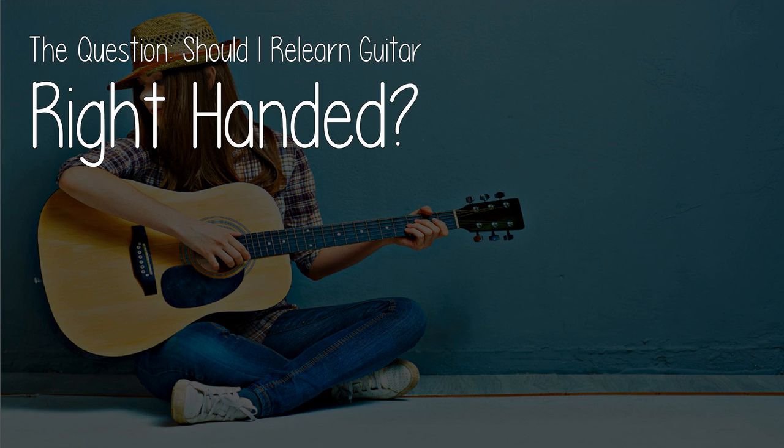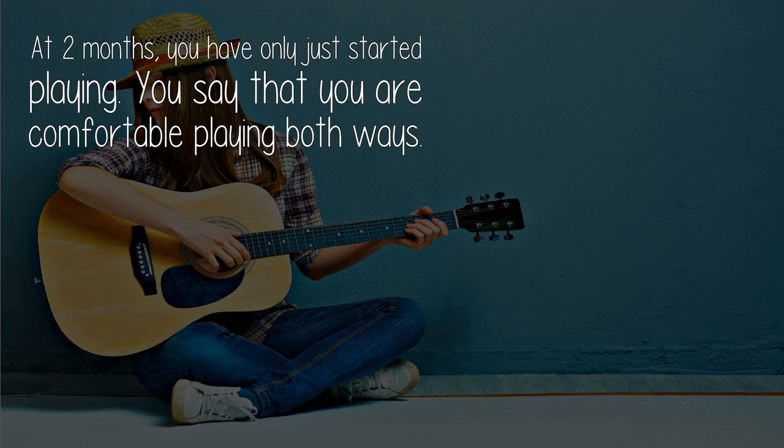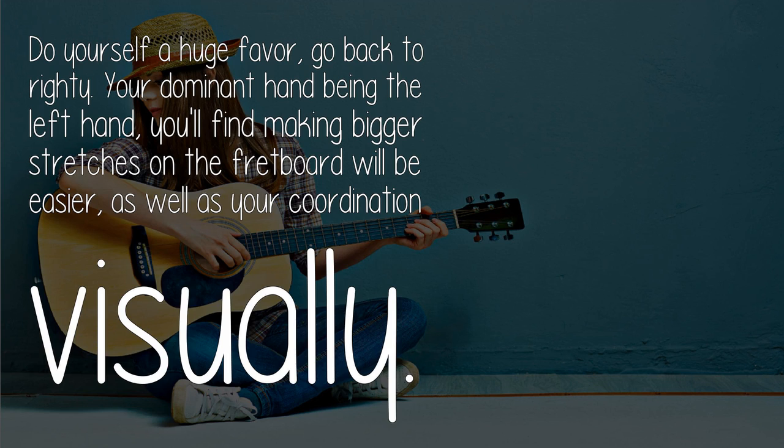The question: should I relearn guitar right-handed? At two months, you have only just started playing. You say that you are comfortable playing both ways — do yourself a huge favor and go back to your dominant hand being the left hand.